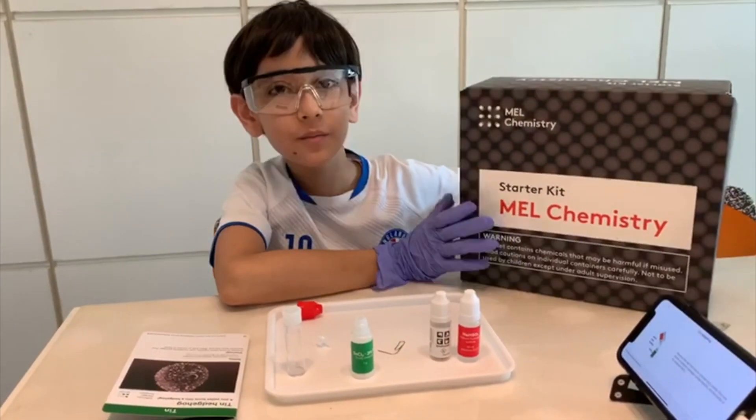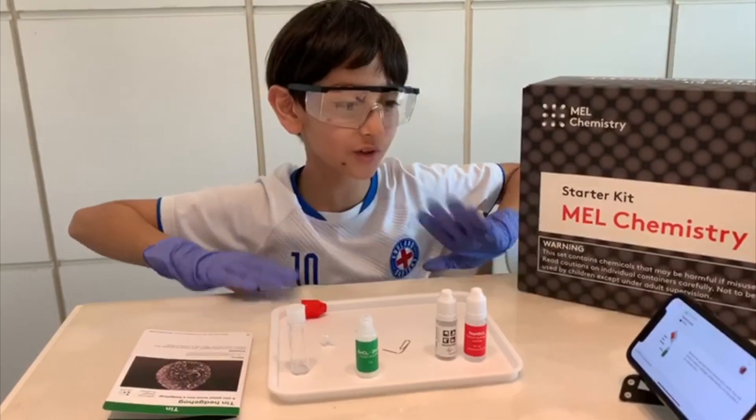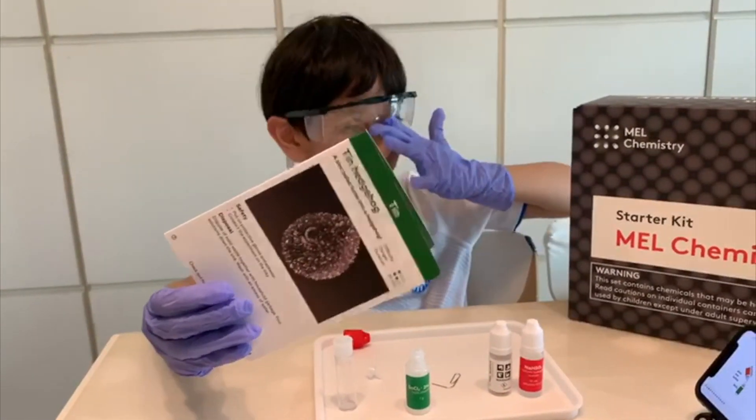Yesterday I got my first starter Mel Chemistry set. I am so excited to do the first experiment. It's called Tin Hedgehog. Let's do it!